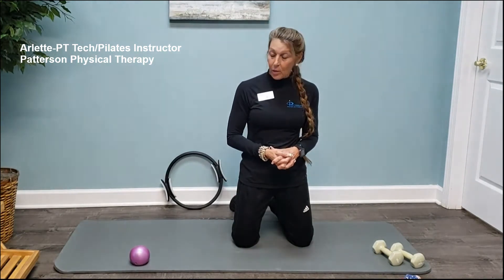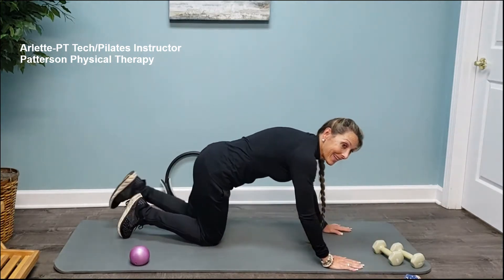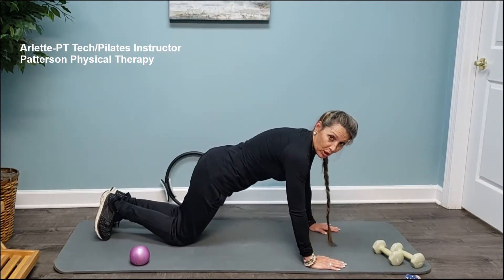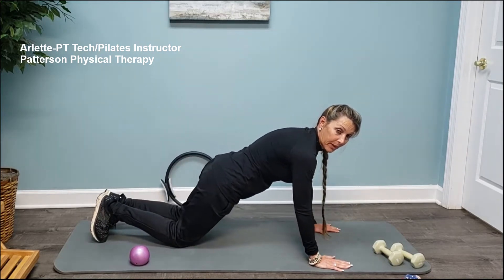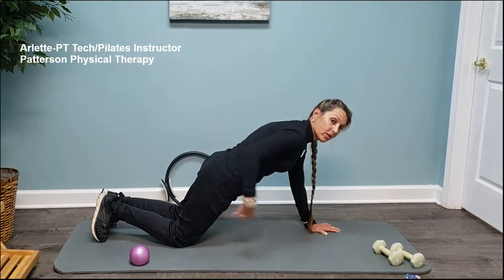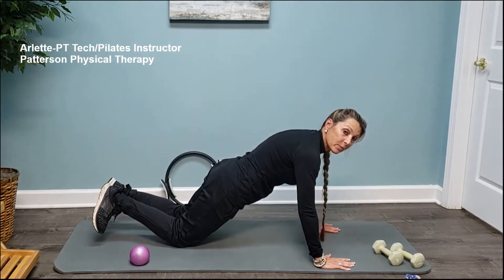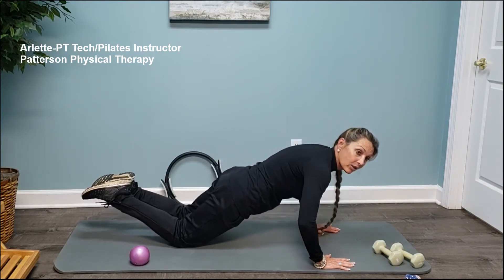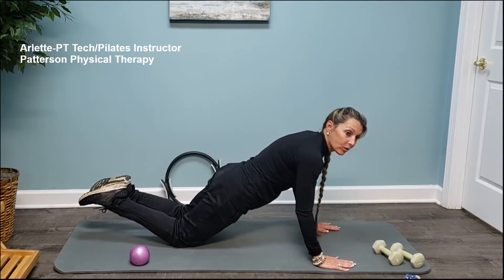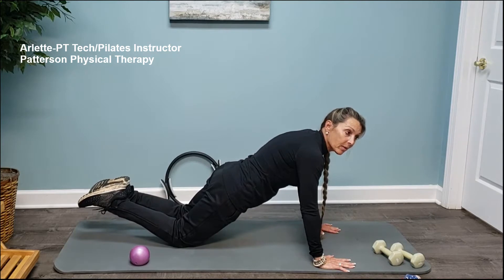I'm going to start with a beginner plank — I sometimes call it a sissy push-up. In this position you go from a square to a parallelogram, so I'm activating the glutes, drawing the navel in. Just holding this position would be a beginner move — squeezing the glutes, drawing the navel in.